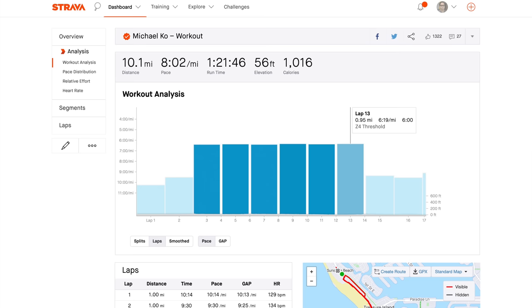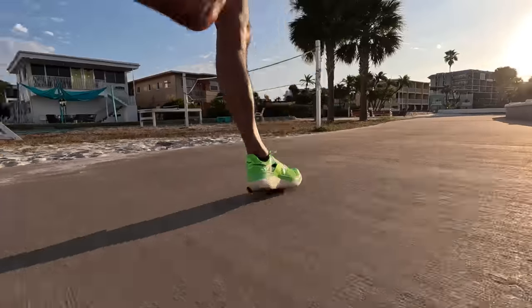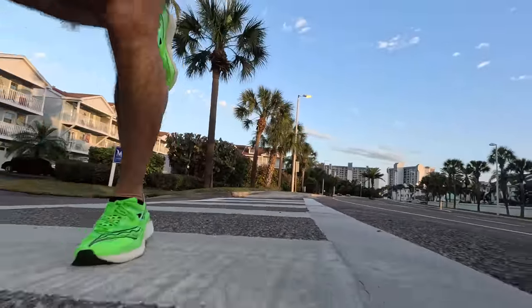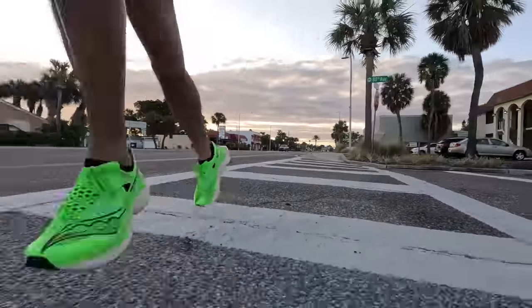The second run was a threshold repeat workout — mile repeats at six minutes at threshold with one minute recovery, a little faster than marathon effort. Power Run HG is really fantastic at that faster speed as well. This is one of those foams where the more you push into it, the more it gives you back. I never felt like I was bottoming out; it had plenty of cushion but also plenty of horsepower for all those repeat efforts. I had one of my best workouts so far of this marathon build.